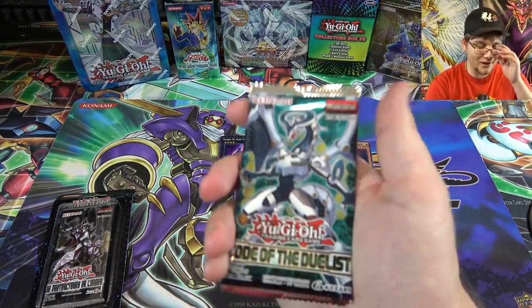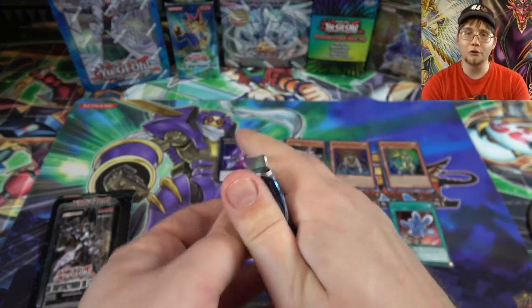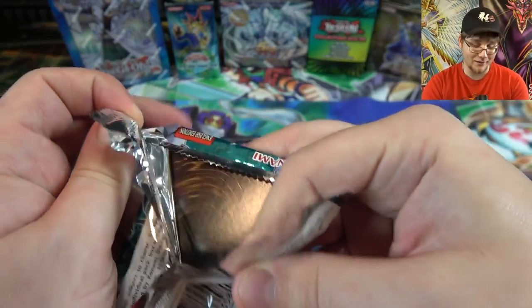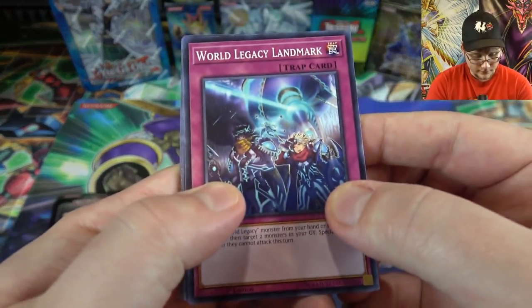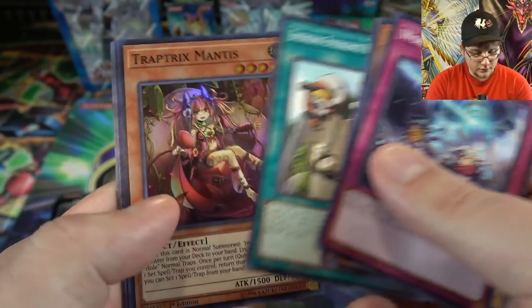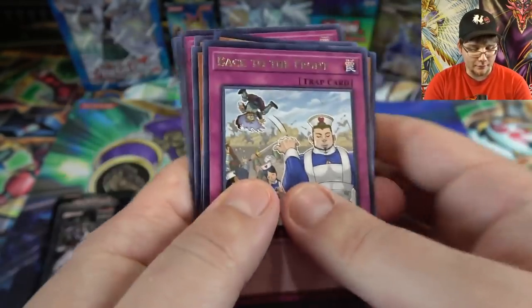Code of the Duelist, our last English pack — get Firewall Dragon, that would be amazing. Gear Incarnation is going to get a reprint but it would be great to pull one. We got World Legacy Thindreds and Trap Tricks Mantis for a super rare, then back to the front for our rare. Pretty good rare at least, but unfortunately no Firewall Dragon or Trickster Reincarnation.